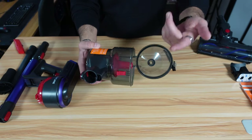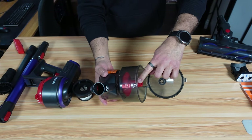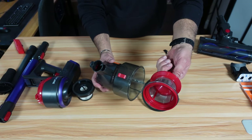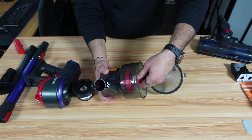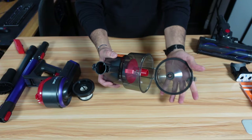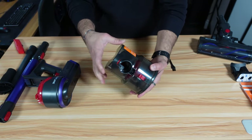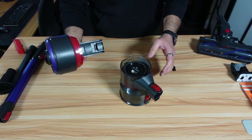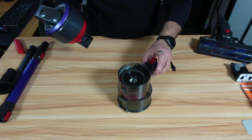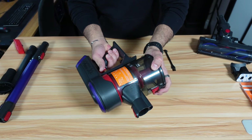If you want to go a step further, you can remove the filter as I showed you, and you can also remove this inner filter. Turn it counterclockwise, then pull it out, and you can clean or replace it. To put it back, insert it and turn it clockwise and it locks in place. Then close it, put the filter back on, and to put the container back in the main unit, align the latch with the opening and simply push it back in gently.